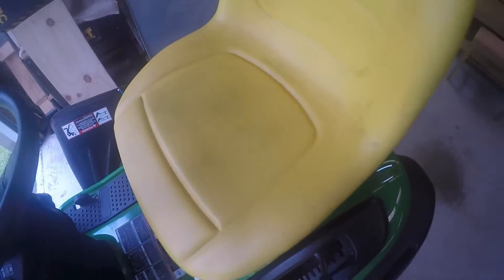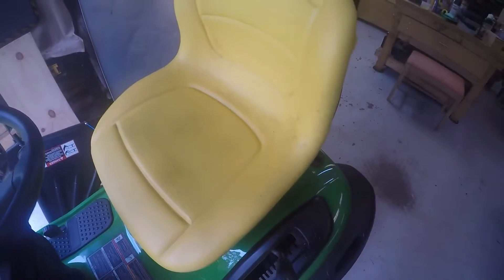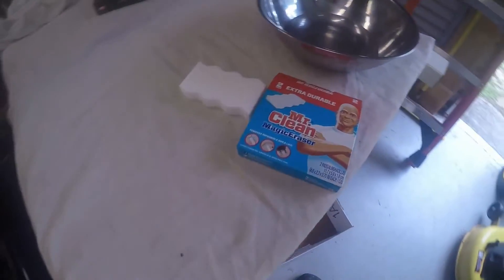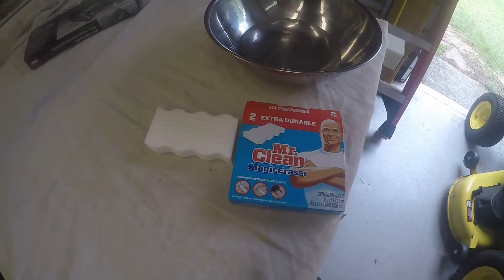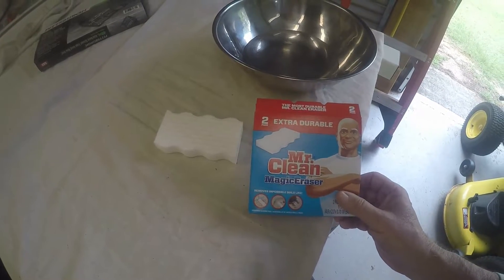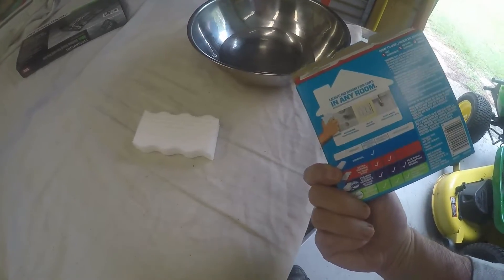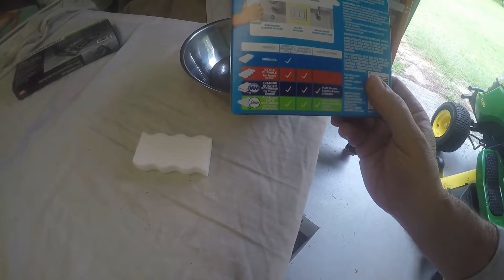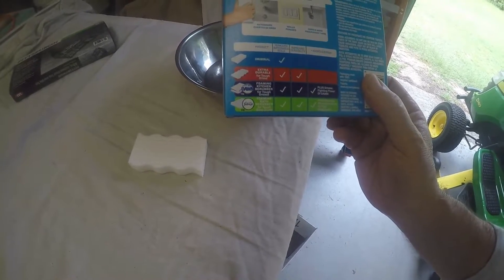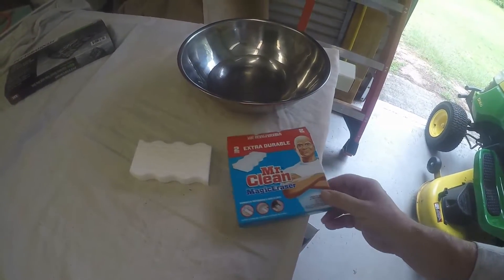Went on the internet and Googled cleaning the seats, and people recommend the Mr. Clean Magic Eraser, so I thought I'd give it a try. I just happened to find some in the house. This one here is the extra durable variety — they've got four different ones: original recipe, extra durable, foaming kitchen scrubber, and foaming bath scrubber. Anyway, we're gonna try this because that's what we've got.